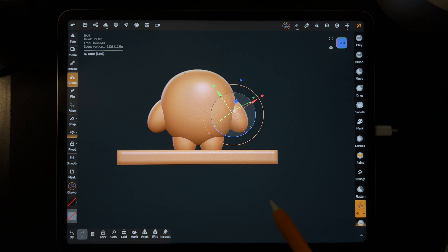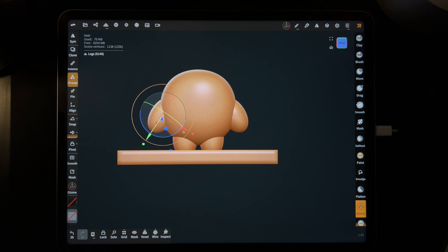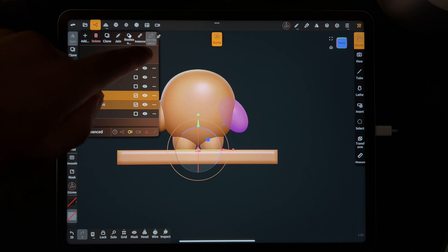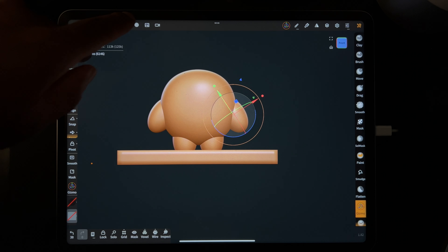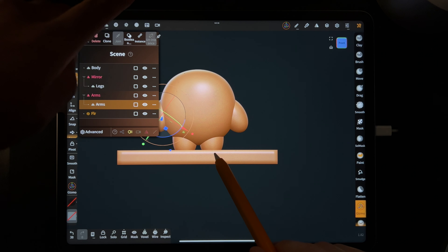That's looking really good! Next, let's put two little fingers on him. Tap on the left arm. There's a thing called voxel remeshing — sometimes when you want to use other tools you have to make it more dense. Let's take a look at the scene here.